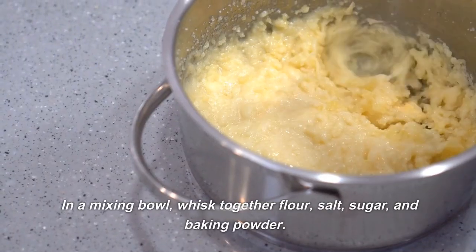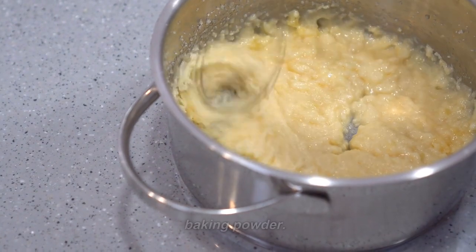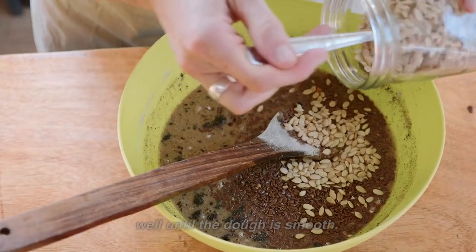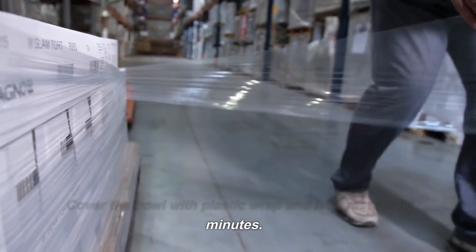Instructions: In a mixing bowl, whisk together flour, salt, sugar, and baking powder. Add warm water and beaten egg to the bowl and mix well until the dough is smooth. Cover the bowl with plastic wrap and let it rest for 30 minutes.